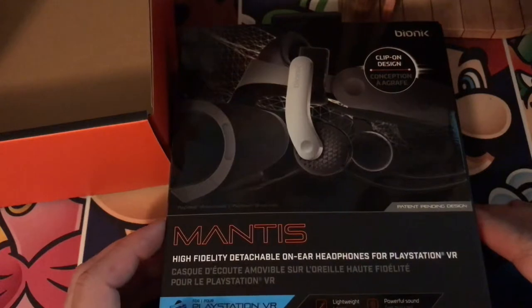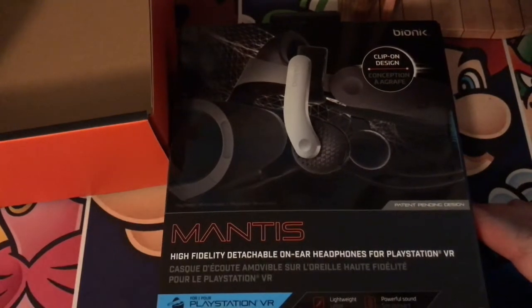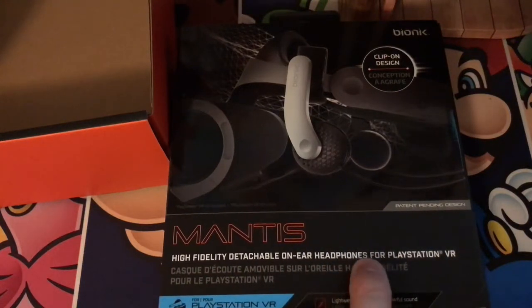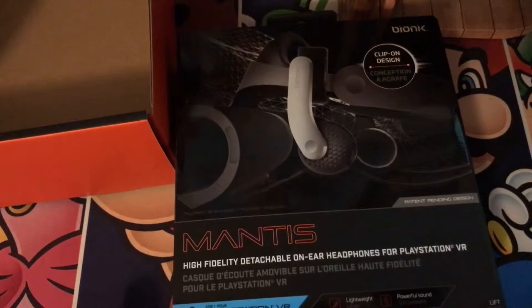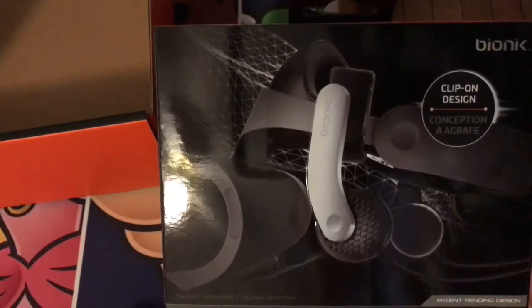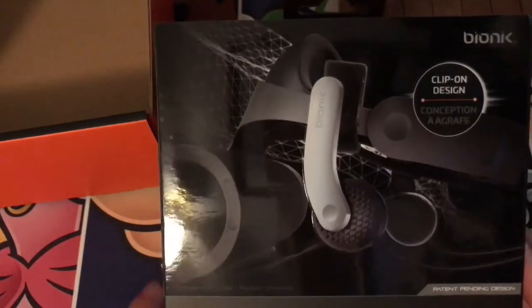Well guys, here it is. This is the Mantis — you're looking at the Mantis. As it says here, it's a high fidelity detachable on-ear headphone for PlayStation VR. In plain terms, that just means they're headphones that clip on to your first-generation PSVR headset.